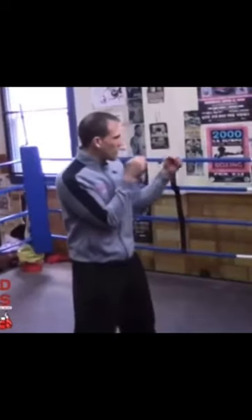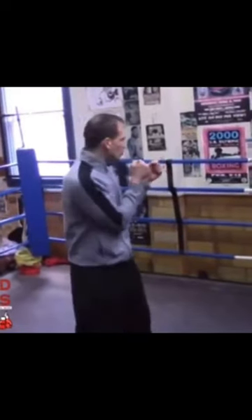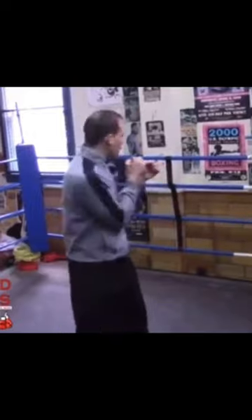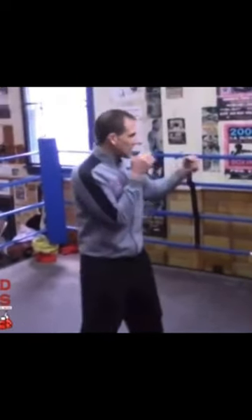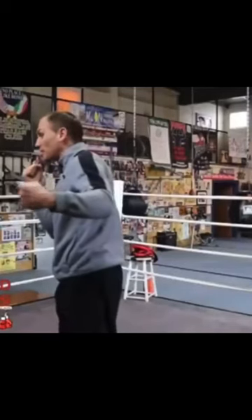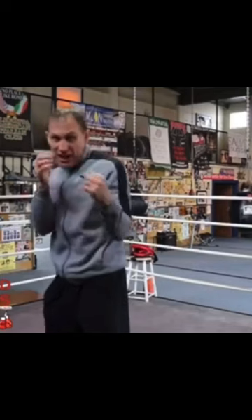So when I throw my left hook, instead of worrying about the hook, I pull my right shoulder back. At the same time I pull my right shoulder back, my left hook comes out. The key is, when you pull the right shoulder back, not to let your head turn. Keep your eyes on your target, chin tucked.